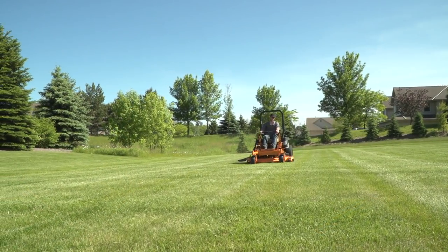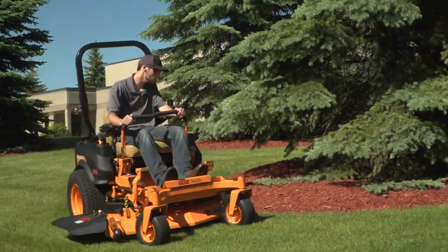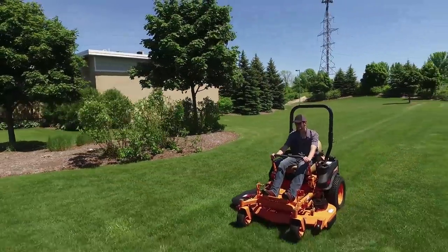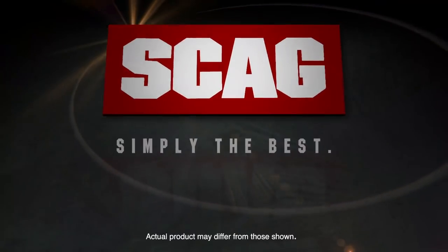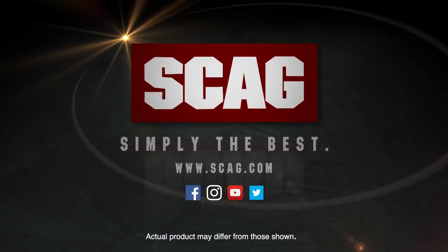Burn your stripes with the Scag TigerCat 2. Built for productivity and comfort, for reliable, profitable performance. See your local Scag dealer for a demonstration today. Scag — simply the best.